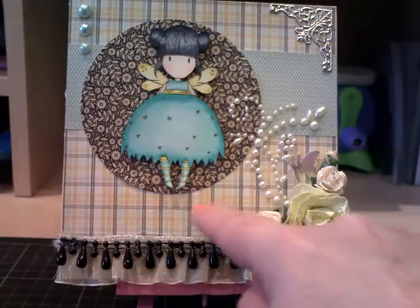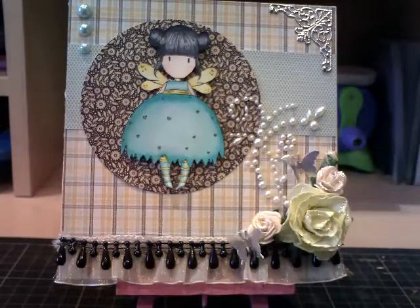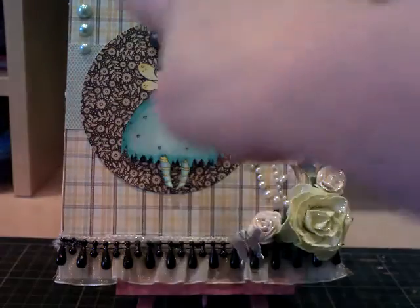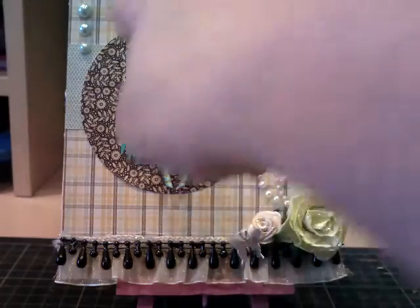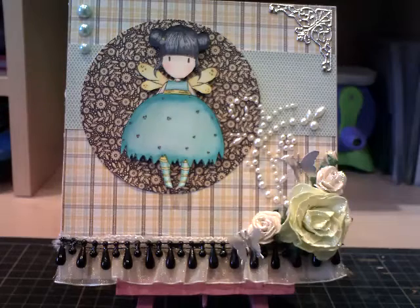I took three pages from the designer pad. We've got this one here, which is really nice. And then I wanted a stronger paper just to make the gorgeous girl image stand out, so we went for this — it's kind of like a brown and beige. And then, just to contrast, I went for this nice, pretty turquoise blue.